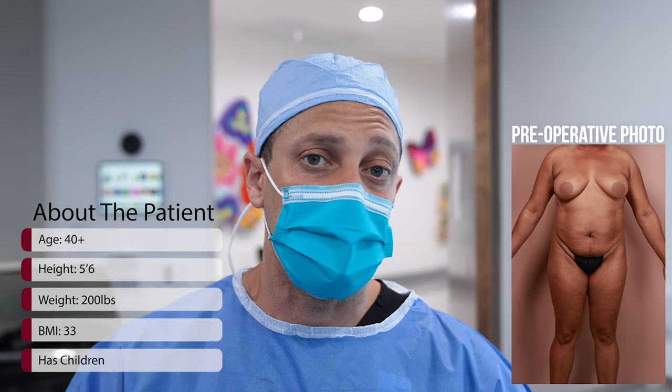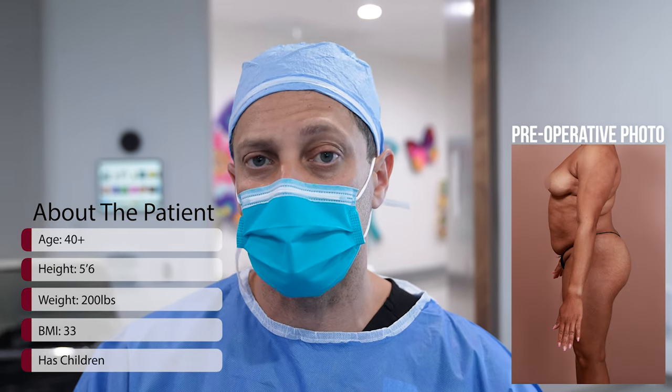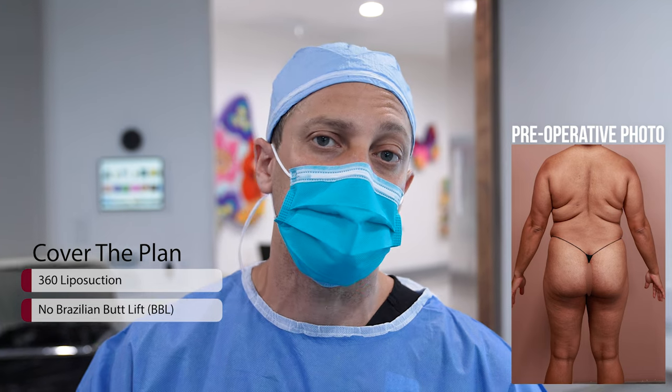5'6", 200 pounds, BMI is 33. She's had children in the past. She's over 40. Today we're doing a lipo only procedure.